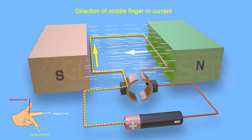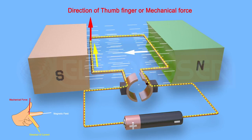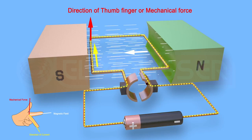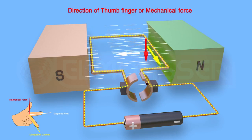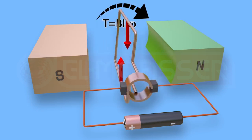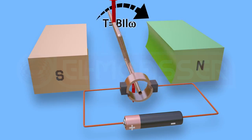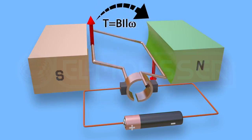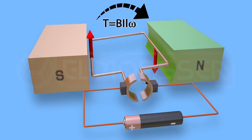Using Fleming's left hand rule, the direction of the middle finger indicates the current, and the direction of the mechanical force can be determined for both the left and right side conductors. The magnetic field runs from north pole to south pole in both cases. Two forces, equal in magnitude and opposite in direction, act on the two sides of the coil, producing a torque that leads to continuous rotation of the coil about its axis in the same direction.